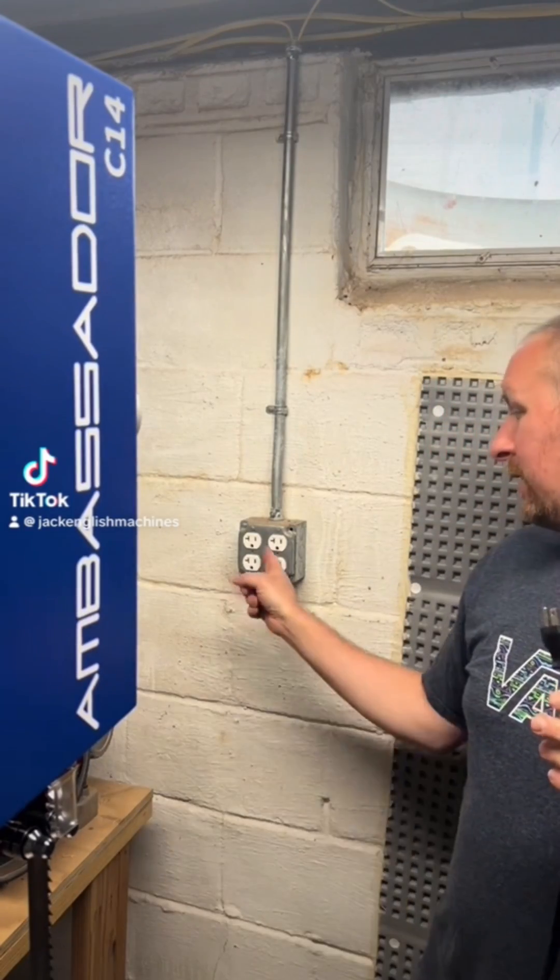This is 240, this is 120. Nice, so exciting — kind of not as exciting if you can't plug it in. This is something I'd like to talk about: most motors that come with electrical equipment are dual voltage, meaning you can wire them for 120 or 240 volts.